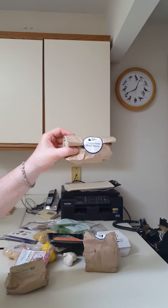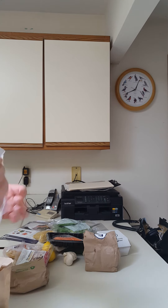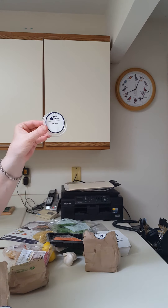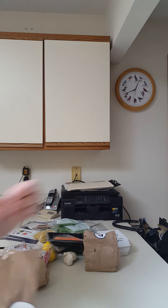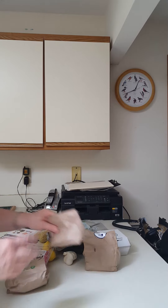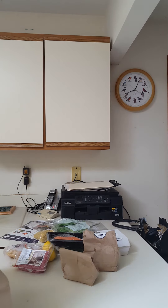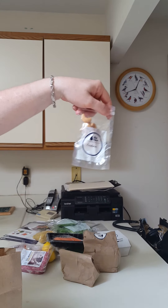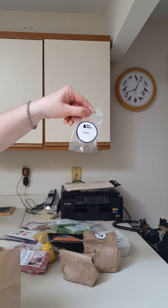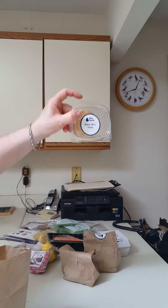Next we have the ditalini pasta knickknacks. In the bag is grated parmesan cheese, a little chunk of butter, and that's it for those. And next we have the miso chicken knickknacks. We have some nice-looking cashews, we have ginger, and we have white miso paste.